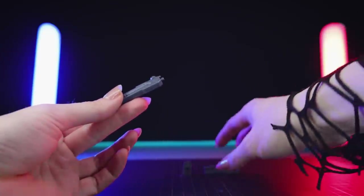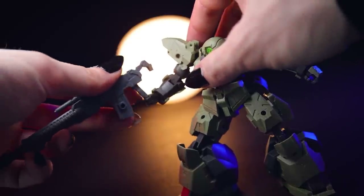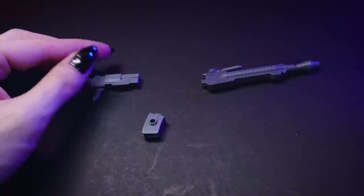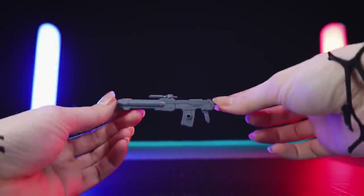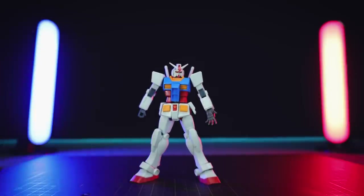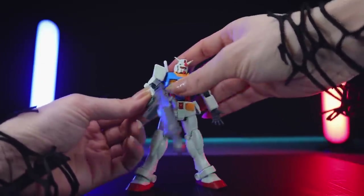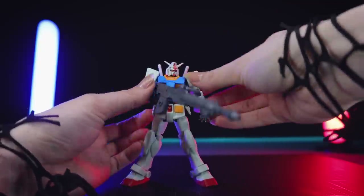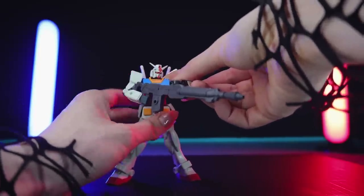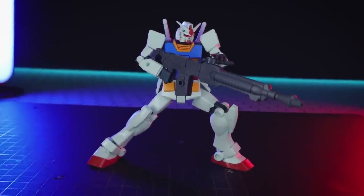The first weapon we can make is the standard Revernova Cannon. If you haven't seen my review of the Revernova, this would have been in that video. This is made out of three elements: the handle part, the big barrel, and a magazine down at the bottom. I'm going to test this one out with the Entry Grade Gundam — as cheap as Gunpla gets while being absolutely awesome. Let's get it into both hands for an action pose — there's the RX-78-2 with that long range Revernova Cannon.